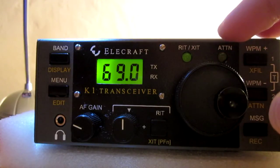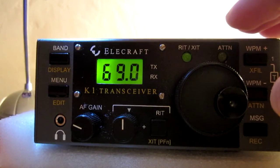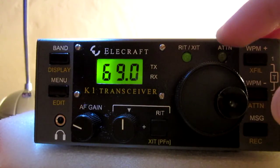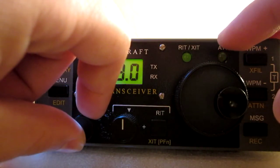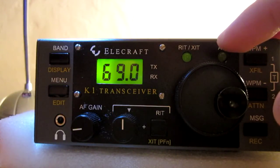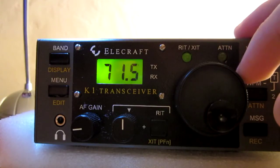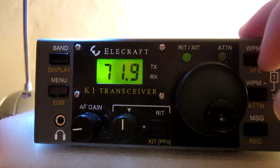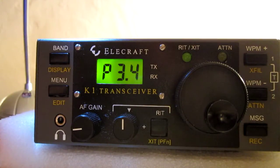Well, there's still activity on 17 meters at this hour — 18.069. Let me try this; my antenna is not quite great for this band.